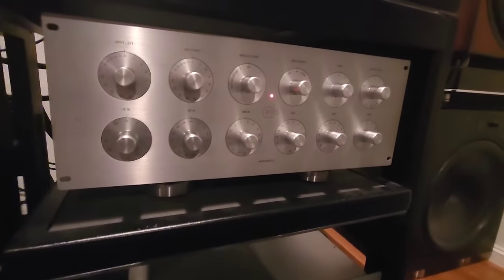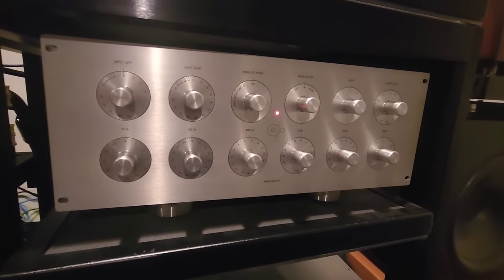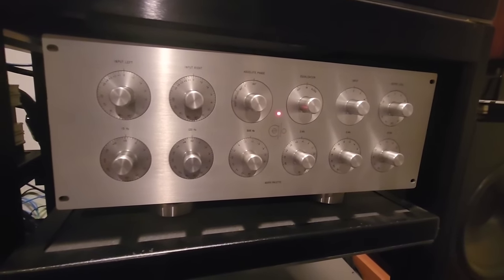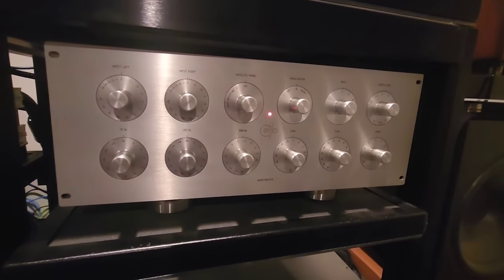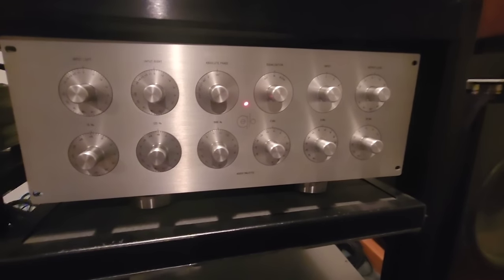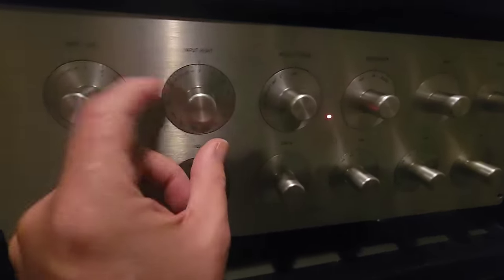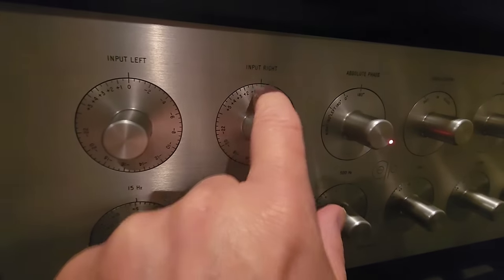We've got a modified Cello power supply, and if you don't know what this is — this is an extremely famous EQ called an Audio Palette. This is something I learned about from Mark Levinson when I hung out with him in New York City about 12 years ago. He taught me all about everything he did with the Cello brand — they designed these knobs that look like little hats. One knob with a calibrate function — that was their design, and other people copied it afterwards.